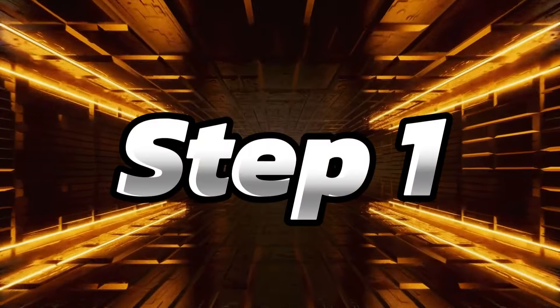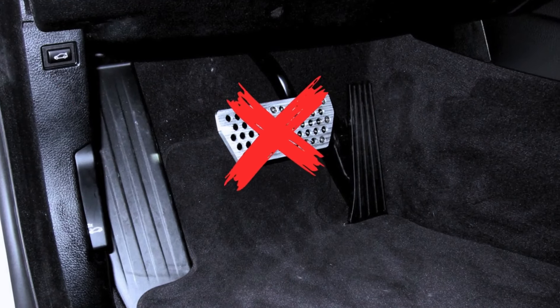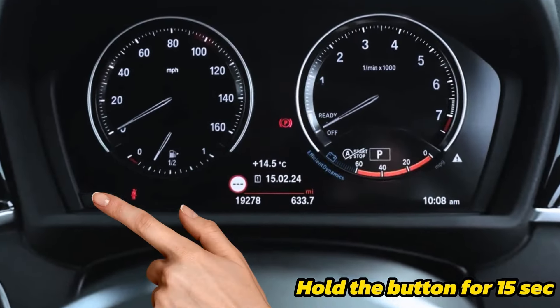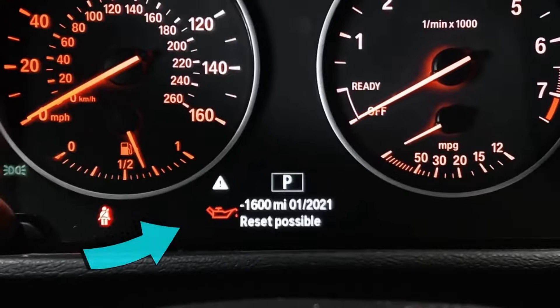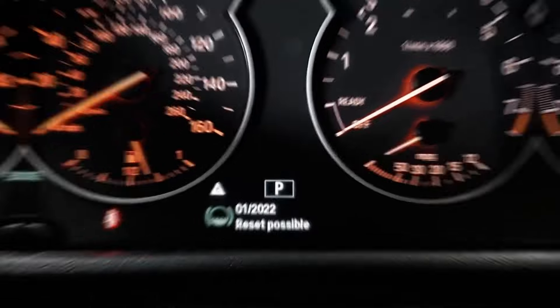Step one: hit the start button once without stepping on the brake pedal. Step two: hold down the dash button for a few seconds to get to the service menu. Step three: if you're not on the engine oil menu, press the dash button briefly to find it.